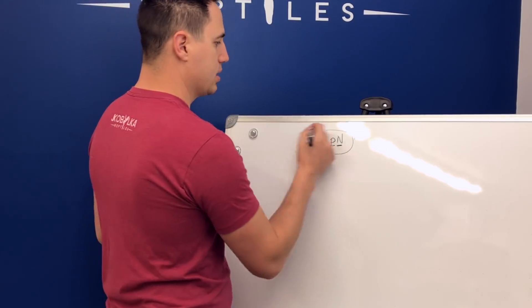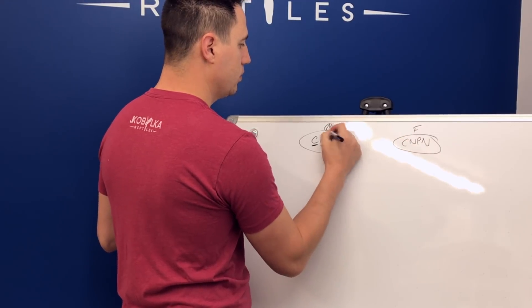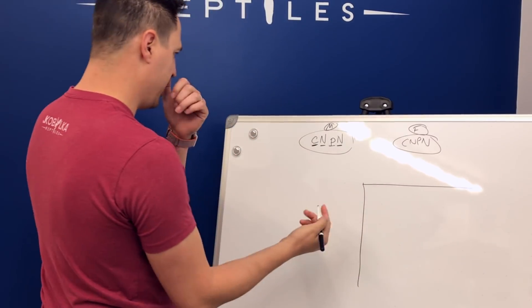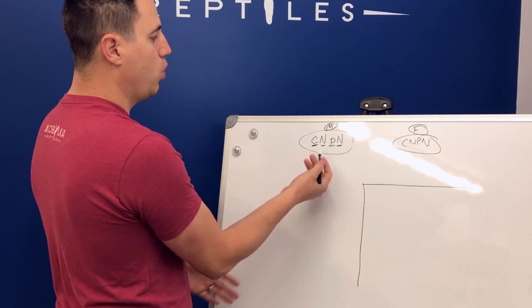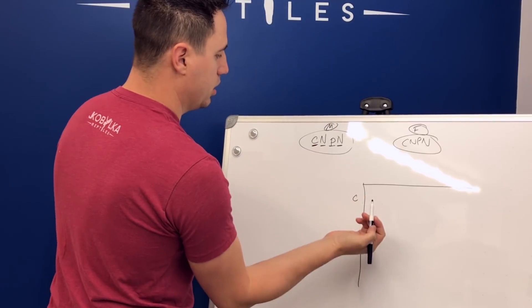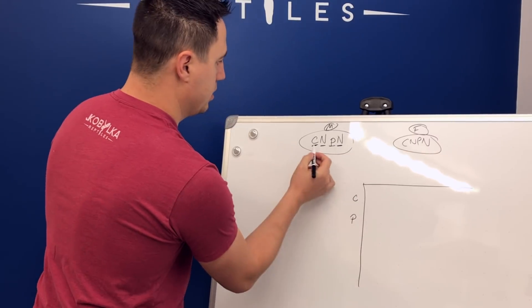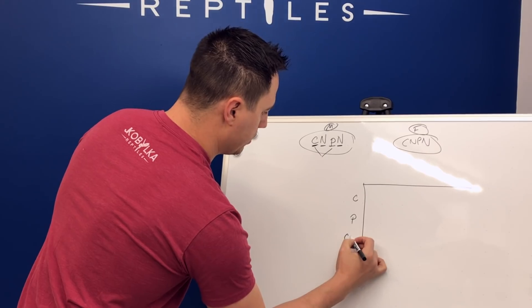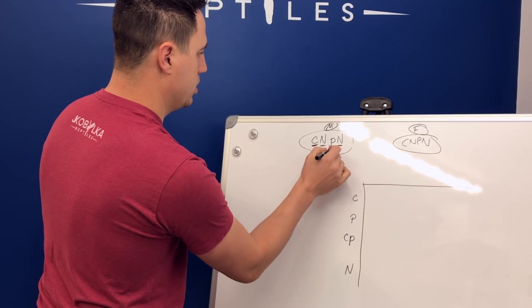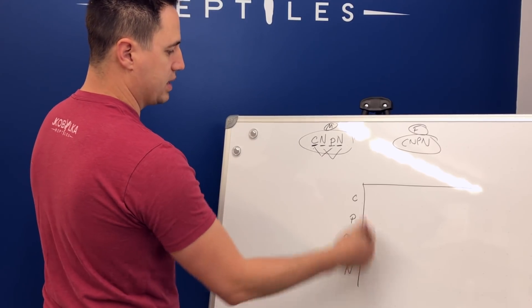We're going to have this on both sides — that's your male. And then over here you'll have C, N, P, N as your female. Let's put them into the square and see how they play out. So what you do is look at the scenarios — what could this female pass to its offspring? It could pass a single copy of the Clown gene, a single copy of the Pied gene, a copy of both the Pied and Clown gene, or a copy of the normal gene. Those are the four things that snake could pass to its offspring.